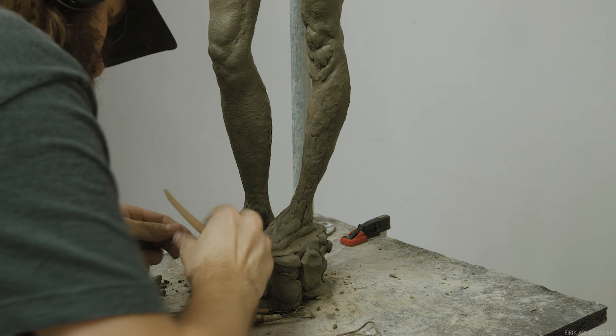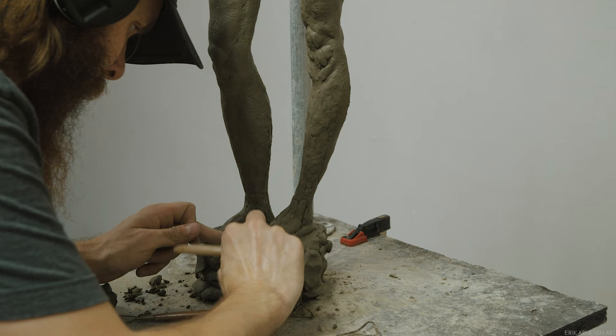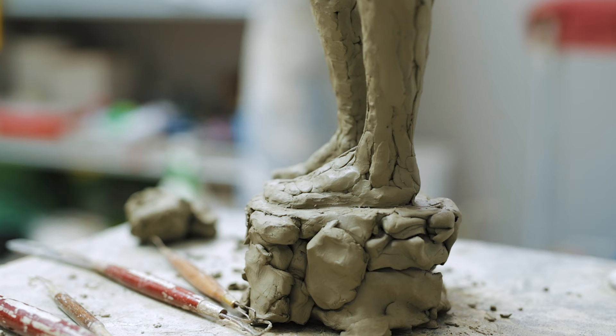We find several such elements and they will change depending on the pose our sculpture is supposed to take. In a standing figure the weight is concentrated on the legs. In a contrapposto it's concentrated on one leg, and so other than the feet, the knees are a good place to really convince people that this figure is affected by gravity like the rest of us.